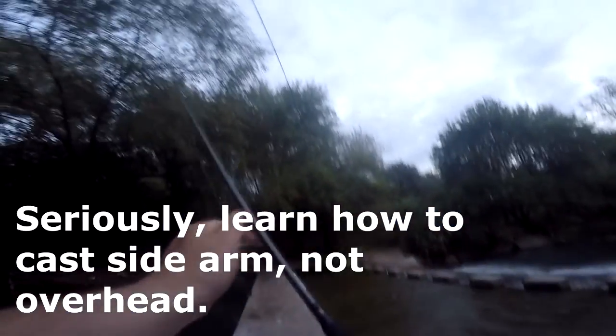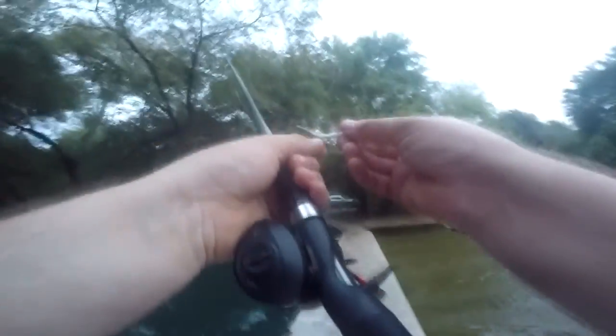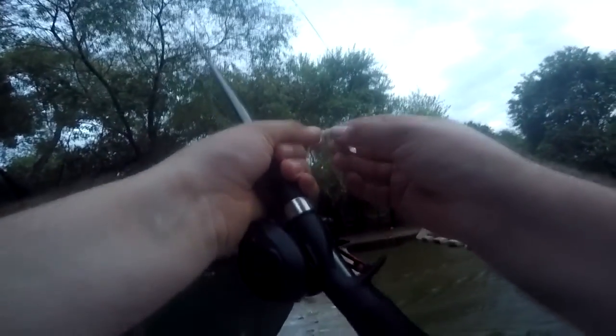All right, let's see what we got up here. It's probably a half-ounce weight. There's a spinner bait. Damn it. There's something here — it's got a heavy weight on it, but this was the only thing I wanted.